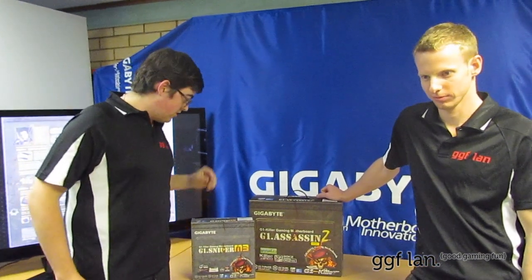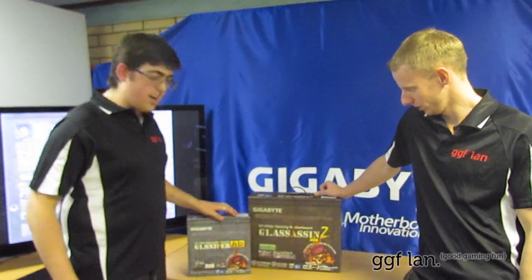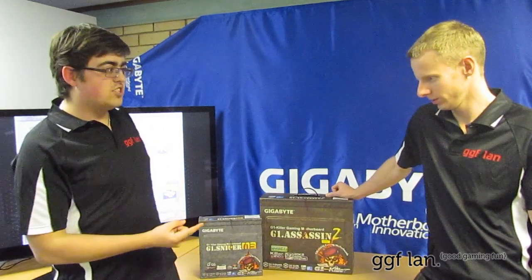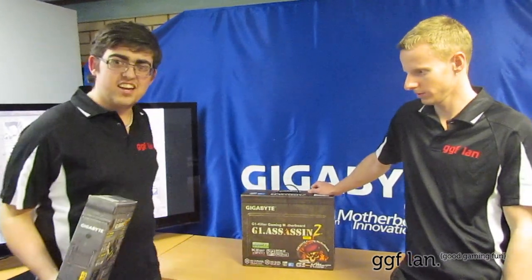Hey guys and welcome back to another GGF LAN video review. Today we've got some new products from Gigabyte — some new motherboards. As something different today, we're actually going to have the head admin of GGF LAN here in Brisbane give you a rundown on them. This is Stuart, enjoy.